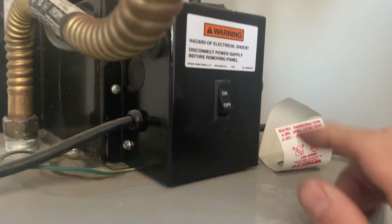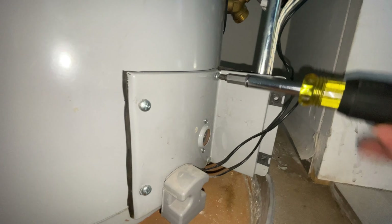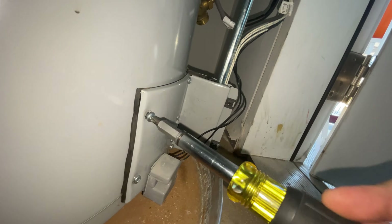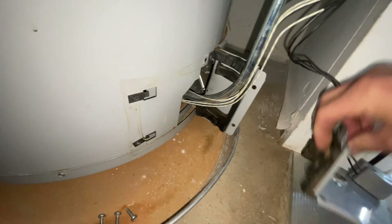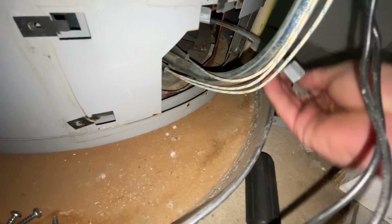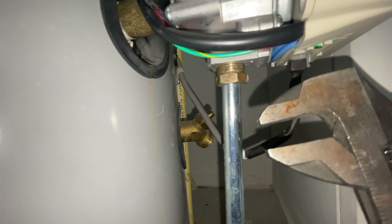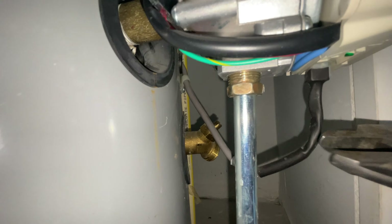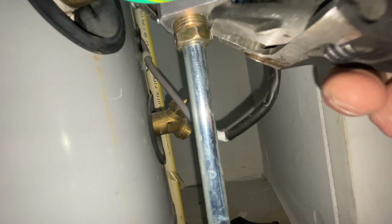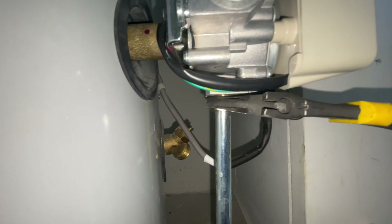Turning off the power to the valve and unplugging the wires to the ignition. Using a crescent wrench, go ahead and loosen the gas supply line — of course, make sure the gas is off before you do this.